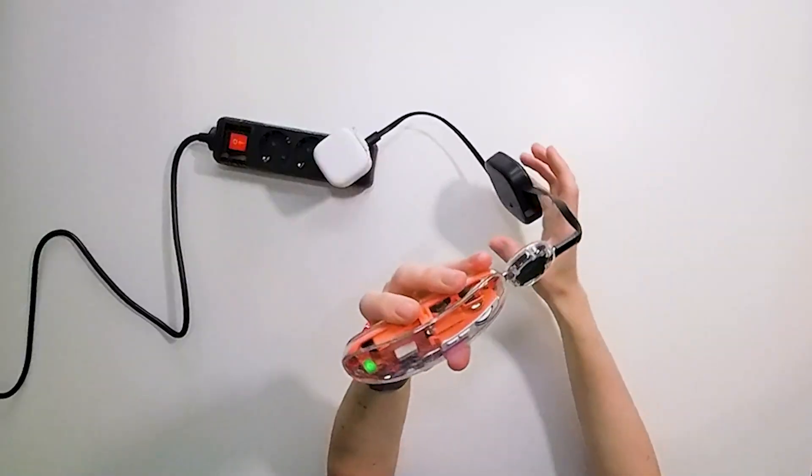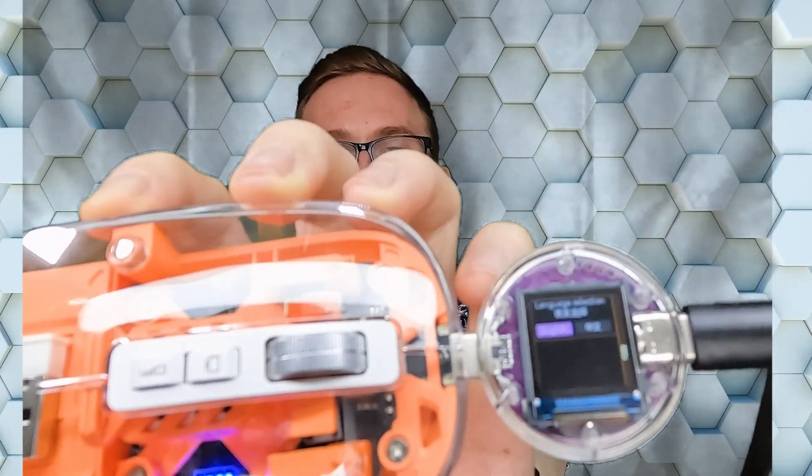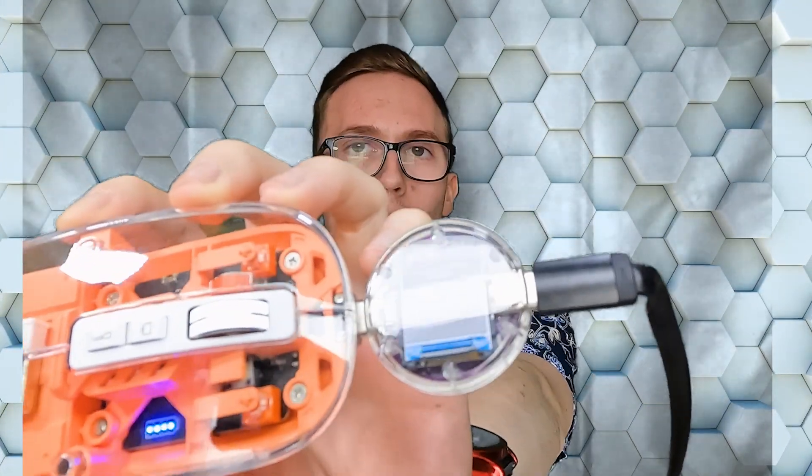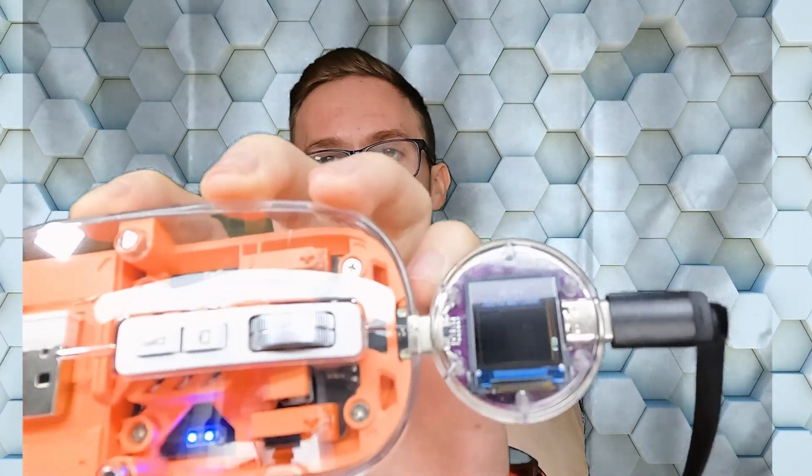Or maybe you have a high charging current at the start and it quickly goes down — you can easily see it on the graph. The next screen is for selecting language; you can select between English and Chinese because it is from AliExpress. Next, you can reset the device.